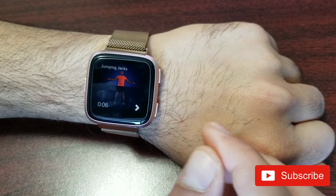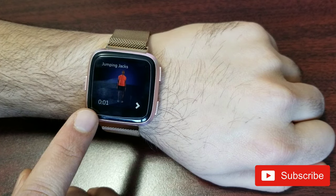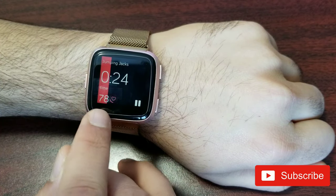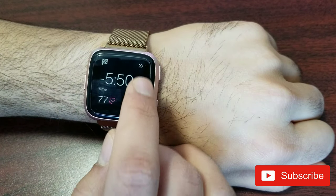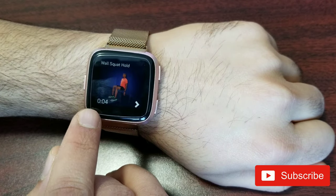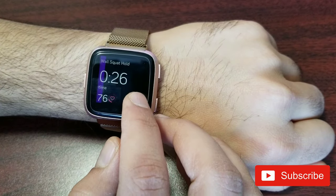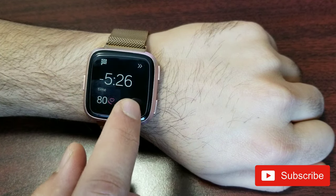For example, the first exercise is jumping jacks — it's displayed for about three seconds and then the tracking starts. You do the exercise for 30 seconds; it shows your heart rate. You can pause and jump to the next exercise, like wall squat hold — the picture is demonstrated for a couple of seconds and then the exercise starts.